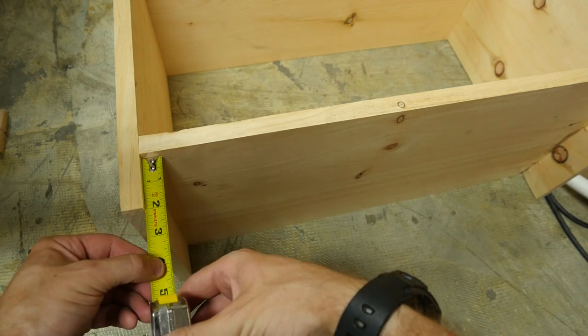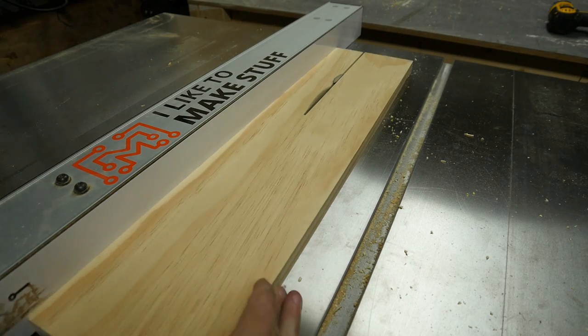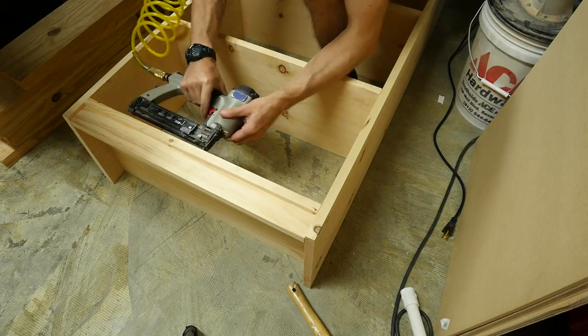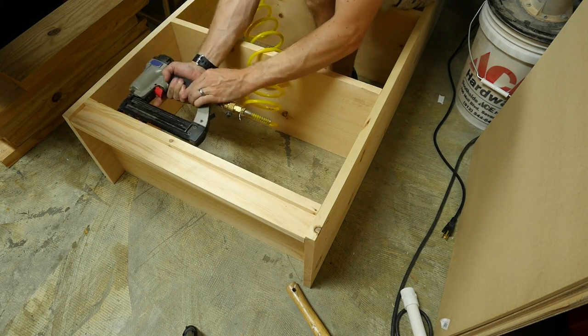The last piece was the filler that went underneath the bottom shelf, so I measured it and then cut a piece of pine to fit right in. That piece was held in place with some brad nails. After this, the shelves were done.